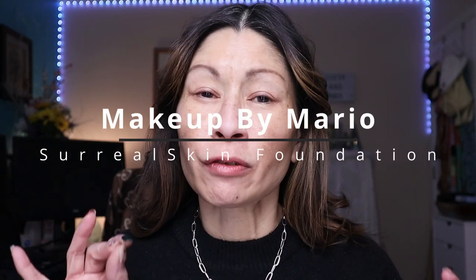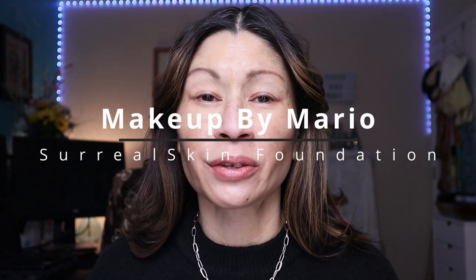Today we're going to be testing, reviewing, and doing an all-day wear test on the brand new Makeup by Mario Surreal Skin Foundation. This just recently launched and I couldn't wait to test it out on our mature skin. So if you're interested, keep on watching.